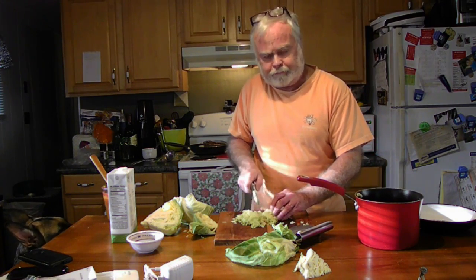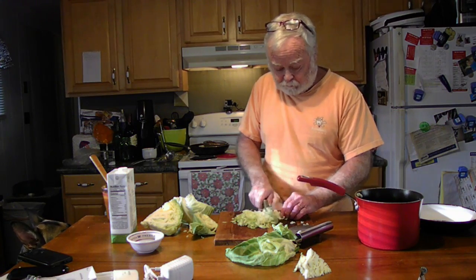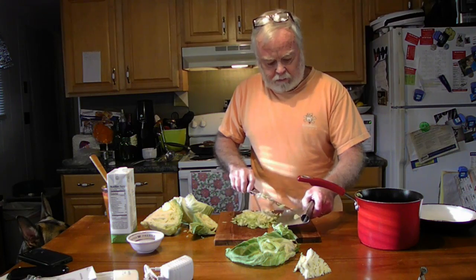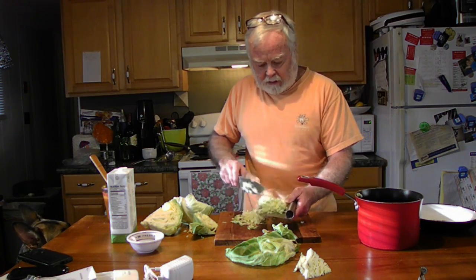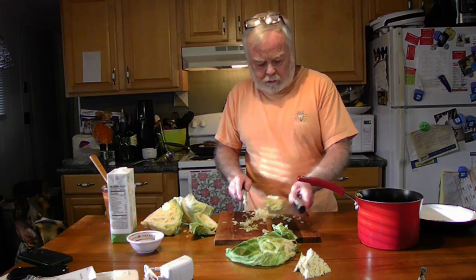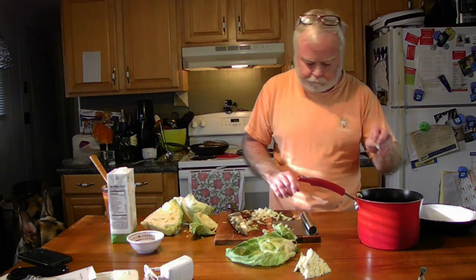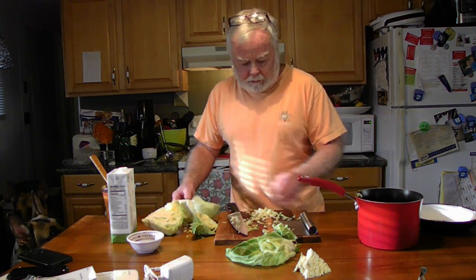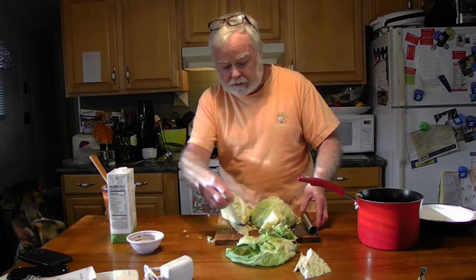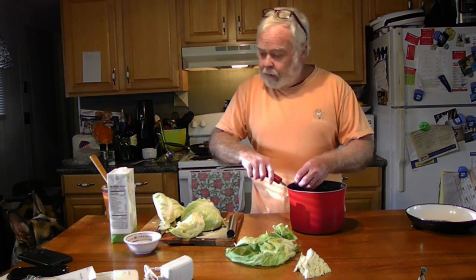Did I tell you that dogs like sauerkraut? I couldn't believe it myself. That's more like a full cup — just take about half of that, a little bit more. What the hell. The rest of this we're going to chop up and put in a quart mason jar for sauerkraut. We'll do that off camera at a later date.